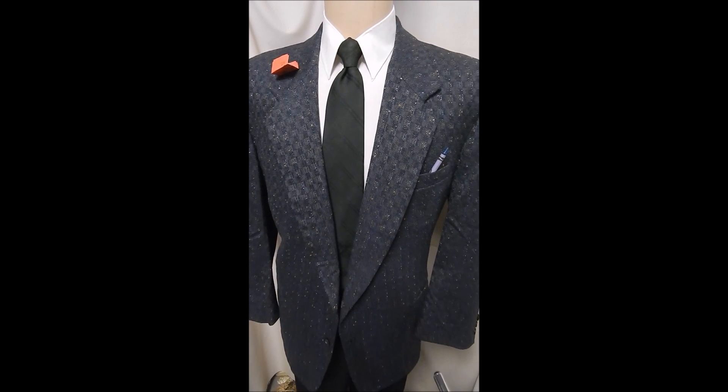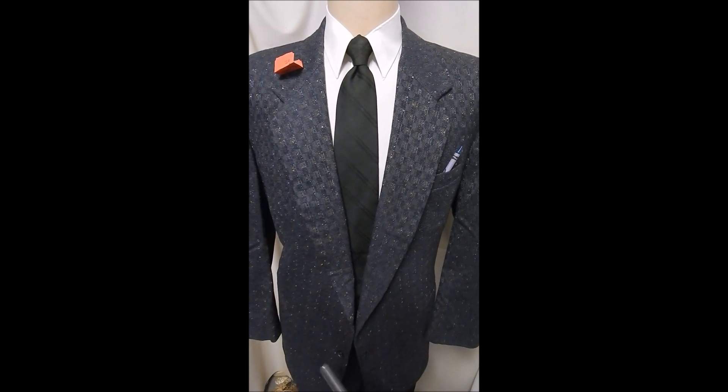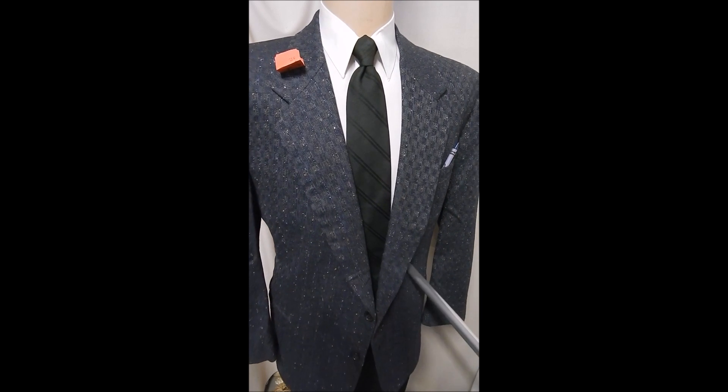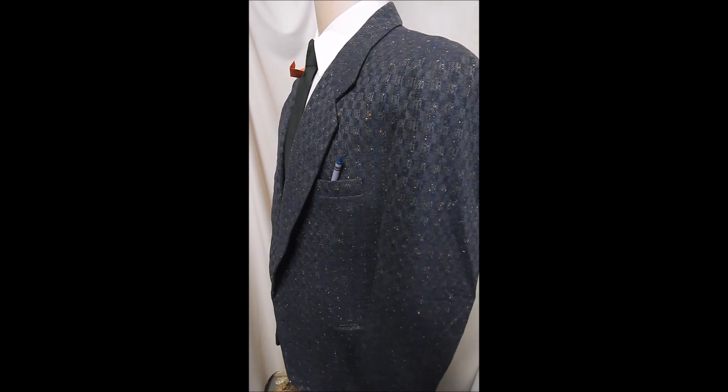This sticks out as a bespoke piece, most likely because you can't get material like this off the rack. It's a two-button front, this is blue, and you can see from the material it ain't your regular stuff.